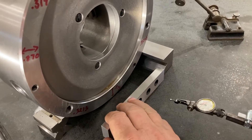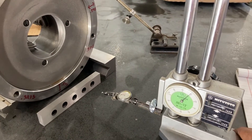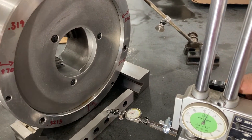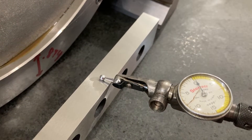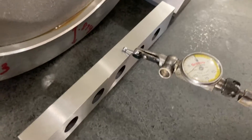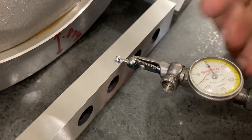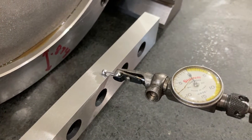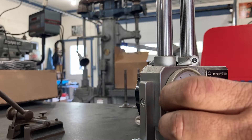The first thing I've done is brought in a one inch parallel and placed it in front of the chuck. I'm going to bring my height gauge in with the last word indicator on it and bring the indicator down until it comes up to zero. I've got it to repeat right to zero, and now I'm going to set zero on my height gauge as well.